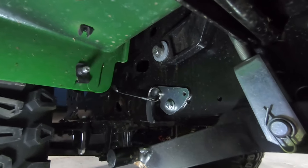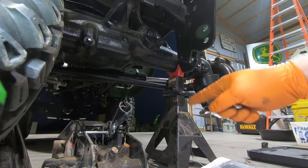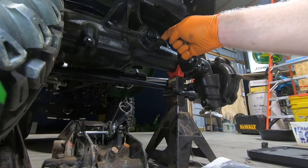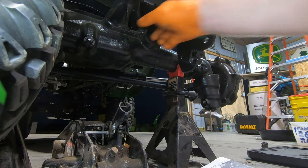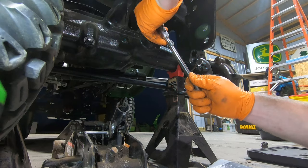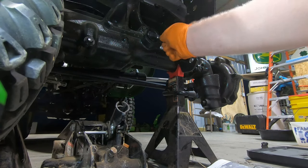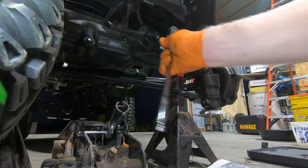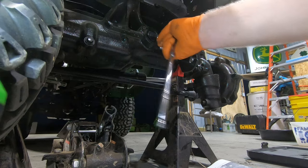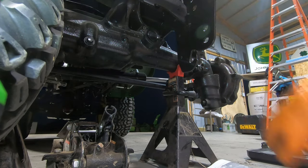Now we can move to the front through-axle shaft. For the X738, X739, and X758 serial number 40,000 and above, the instructions say to remove and discard the two cap screws from the front axle. You would also need to drain the front axle if you were not doing the transaxle oil change, but since I am doing the transaxle oil change, I don't need to drain it.